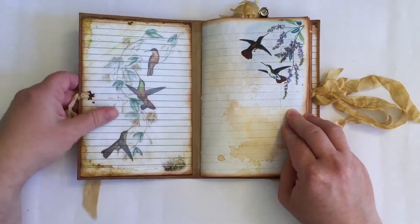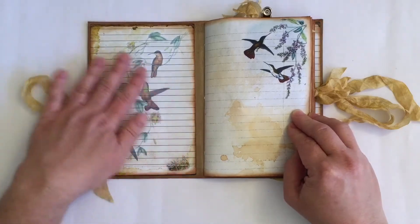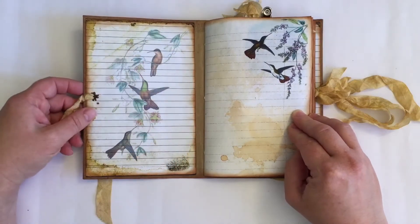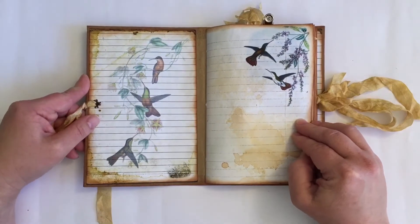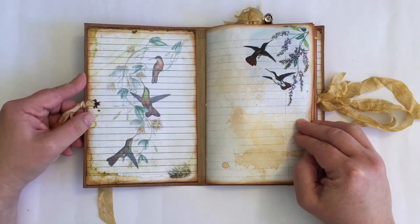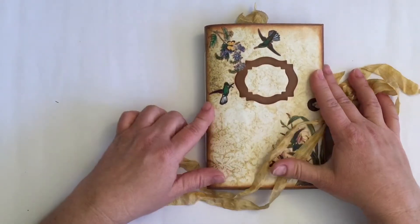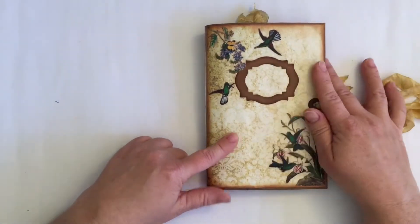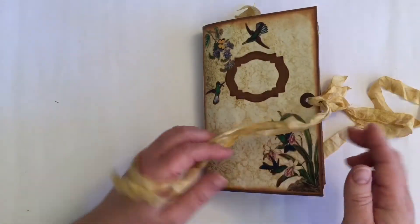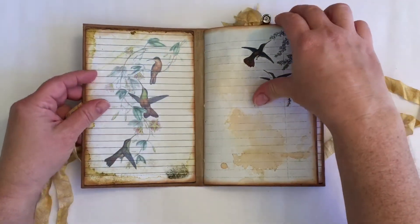On the inside I used some of Daisy's beautiful Digis that already have lines on them, so that one could write what the journal is about, or thoughts, or if it's a gift, just who it's to and from and so on. I also didn't put a title on the journal. Hummingbirds are such cheerful happy birds to me that I thought 'joy' might be a really nice title, but this journal is going to be for a giveaway so I decided to leave it up to the winner.